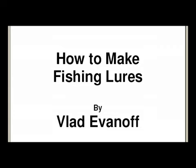Hello, welcome to 'How to Make Fishing Lures.' In this quick little video, I'm just going to show you a few neat little things that you can very quickly do at home and start making your own fishing lures right from day one.